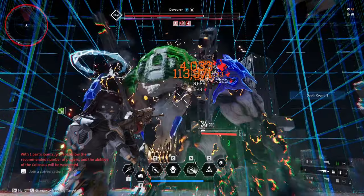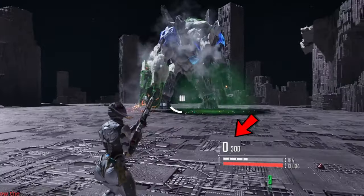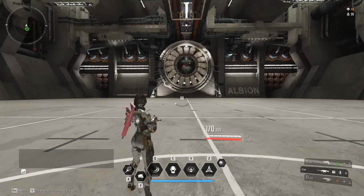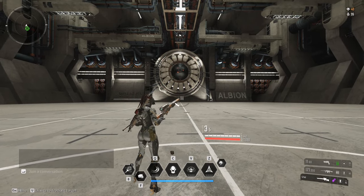This is actually pretty easy to do but it does require a little bit of practice. This method of reloading is pretty useful when you are reloading heavy weapons such as machine guns, sniper rifles, or weapons that have 2-4 seconds of reload animation.